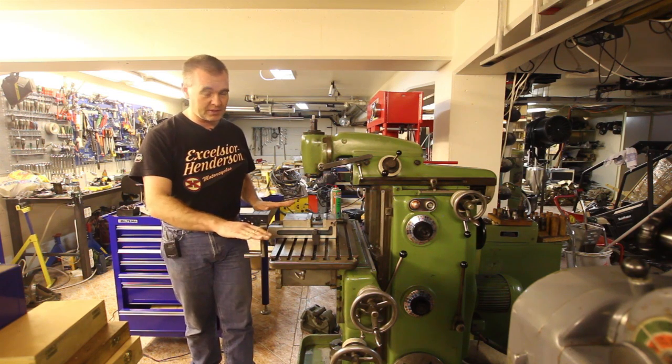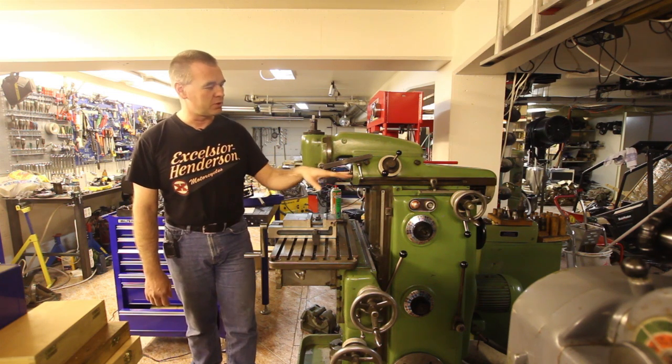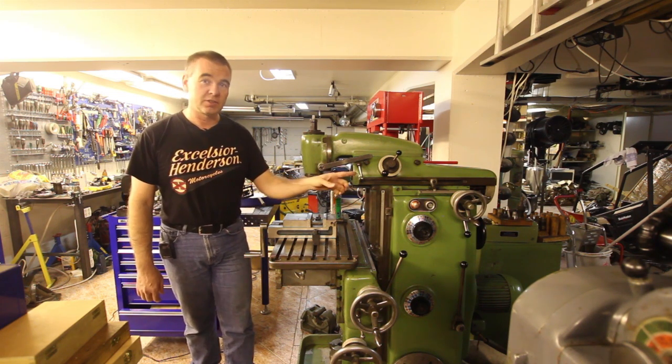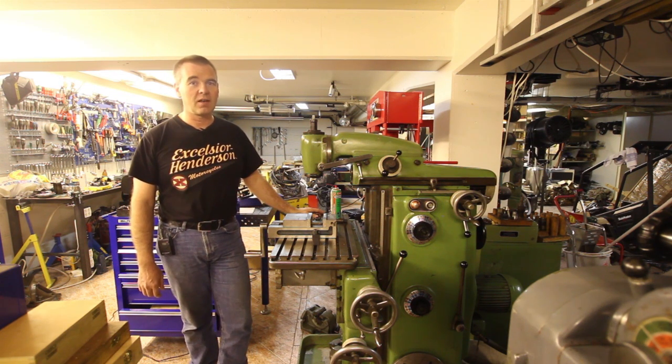The table does move sideways and it does move up and down. It has a vertical spindle and a horizontal spindle and it has a quill on both of them. The Deckel system has a lot of accessories and I do have a lot of them, so hopefully I'm going to show you some of that later.